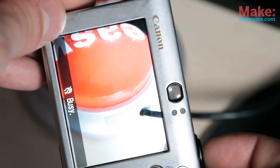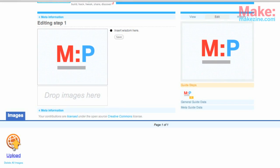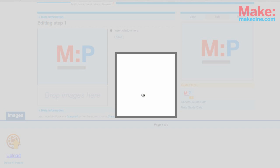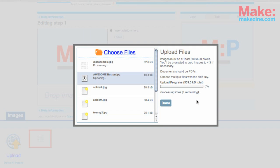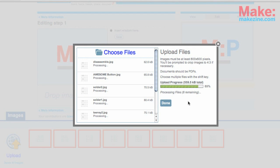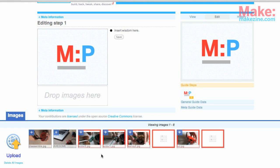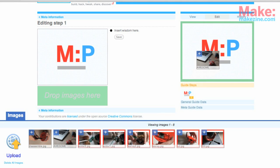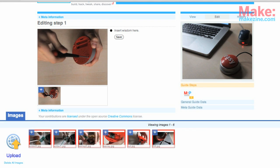If you do take a photo in portrait mode, you'll be able to crop it down from within Make Projects. Upload those photos by clicking on the Images tab and then choose Files. You can select multiple files by clicking on the first, holding Shift, and then clicking on the last. The images must be at least 800x600 pixels and you'll have a chance to crop them down if necessary. Set the main image for your project by dragging it out of the Images bin and into the block here. Now drag one of the images to the first step and let go when it turns dark green.